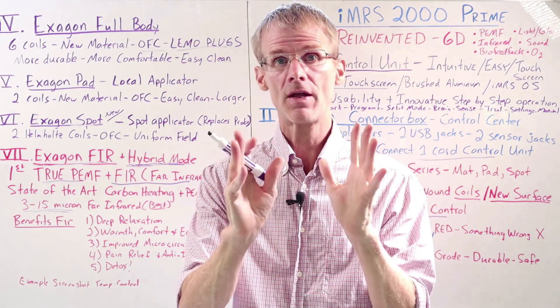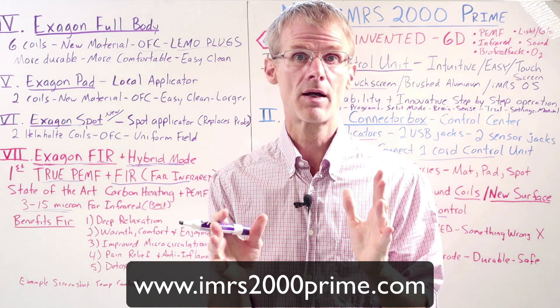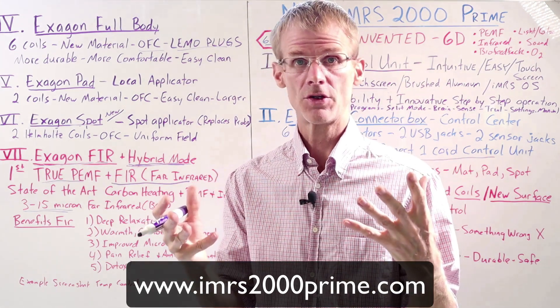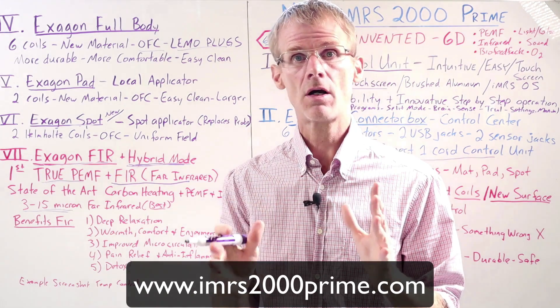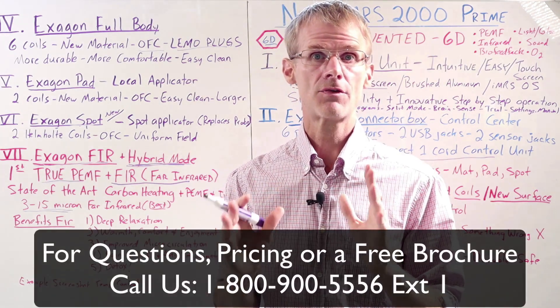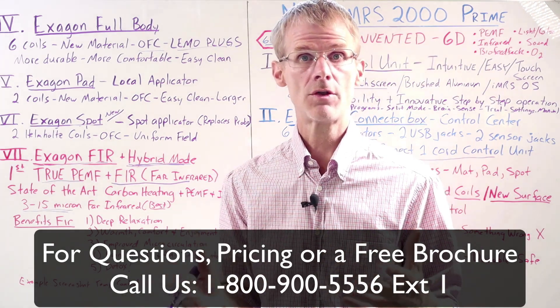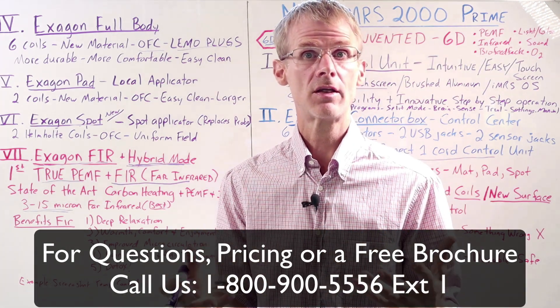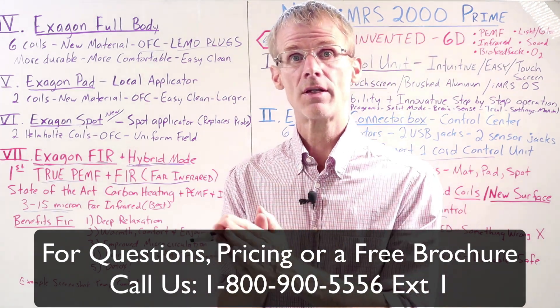Stay tuned for that video. Thanks for watching. Check out our new website at imrs2000prime.com. If you have any questions, give us a call at 1-800-900-5556, extension 1, and we'll be happy to share a brochure, pricing, and other details. Thanks again for watching and stay tuned for the next video.